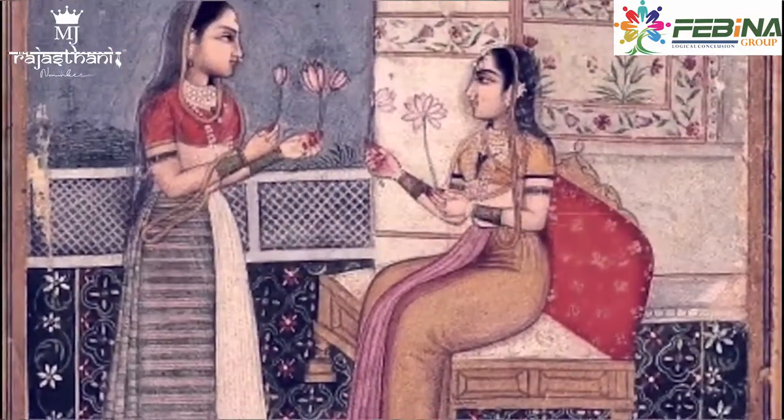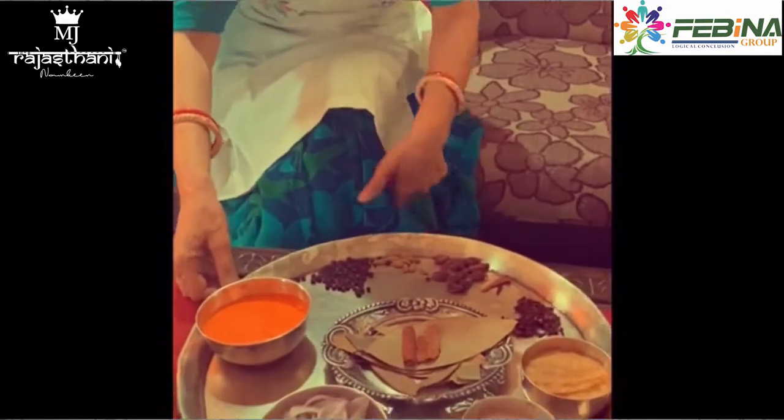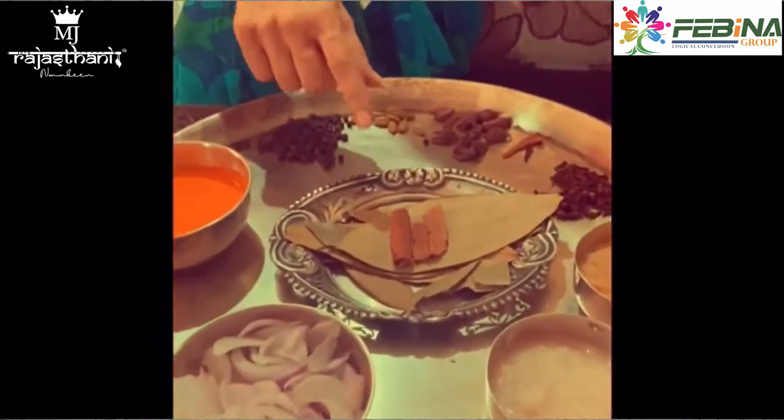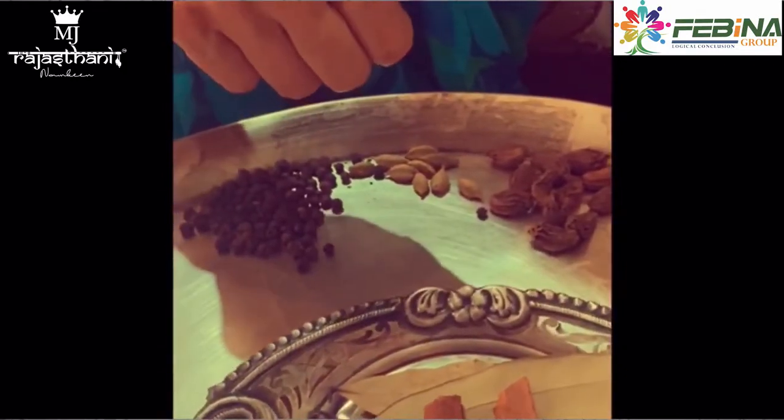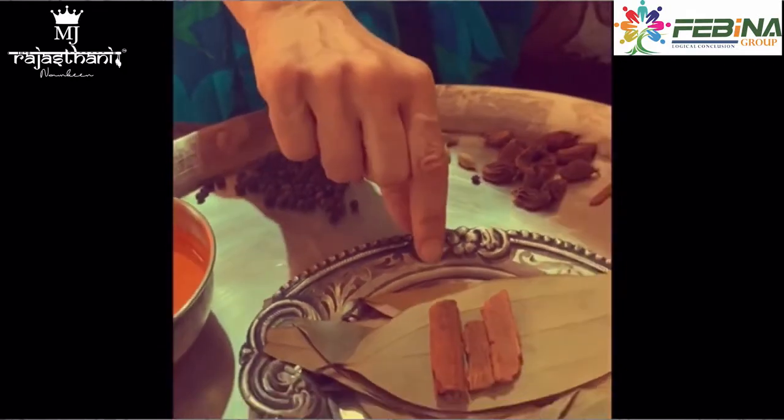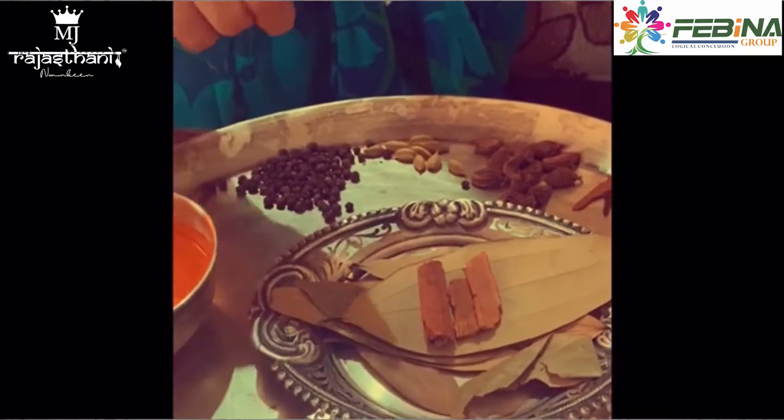Hello everyone, I am Sangeeta Singh from Gaur Mirajkutana. We have the traditional recipe for the kitchen. We have all the ingredients ready and you can also add the ingredients to the dish.